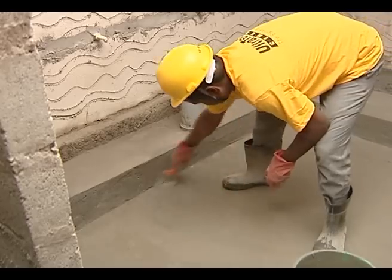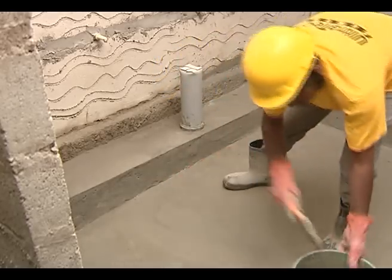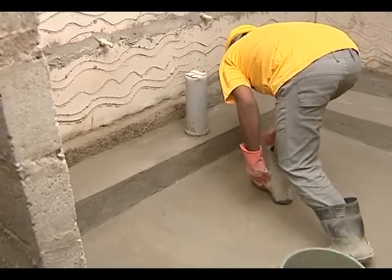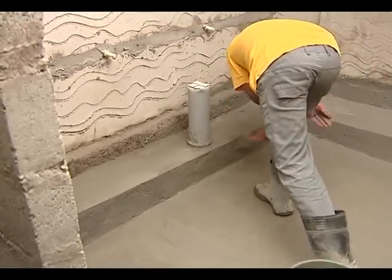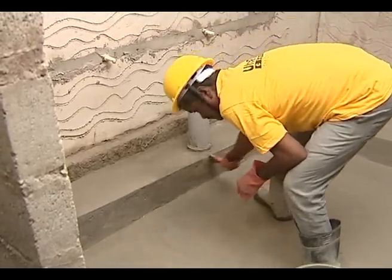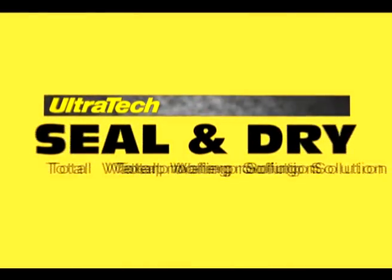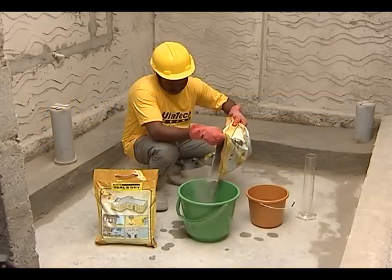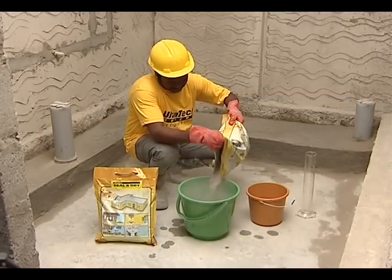There are several methods of providing waterproofing to concrete surfaces. Let us now see a method of membrane coating called elastomeric membrane coating. The waterproof coating using Ultratec seal and dry cement based waterproofing compound is explained.